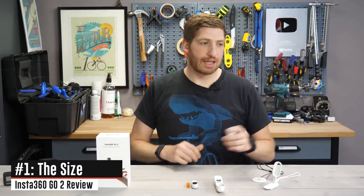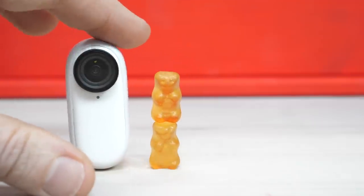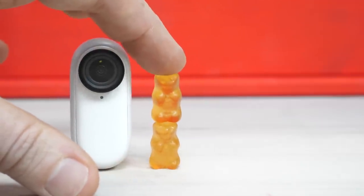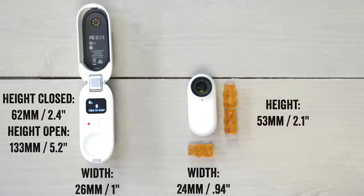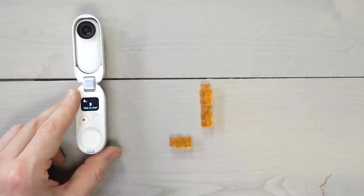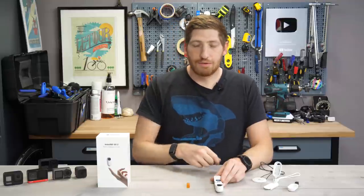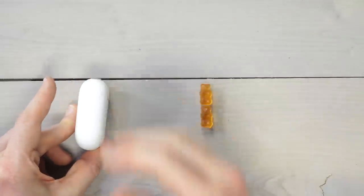Let's talk about size. You can see the size compared to gummy bears here — Haribo gummy bears, the international standard of gummy bears. But if that's not an official metric for you, here are the height and width of the camera and the charging case, because there are really two pieces to this. The camera itself goes and fits into the charging case like that, and then this folds back up just like that.